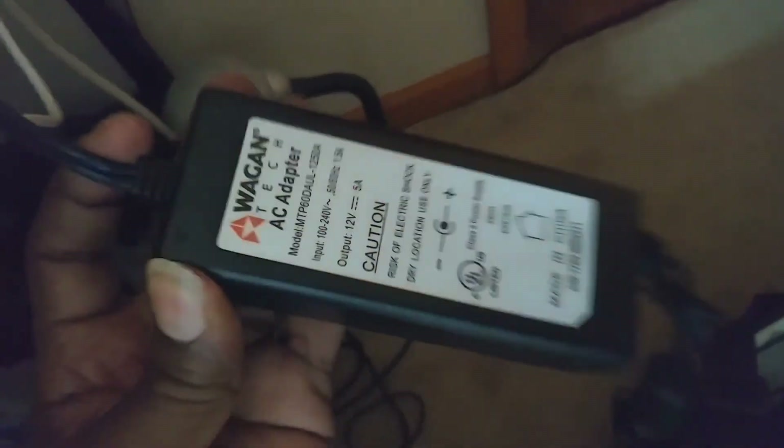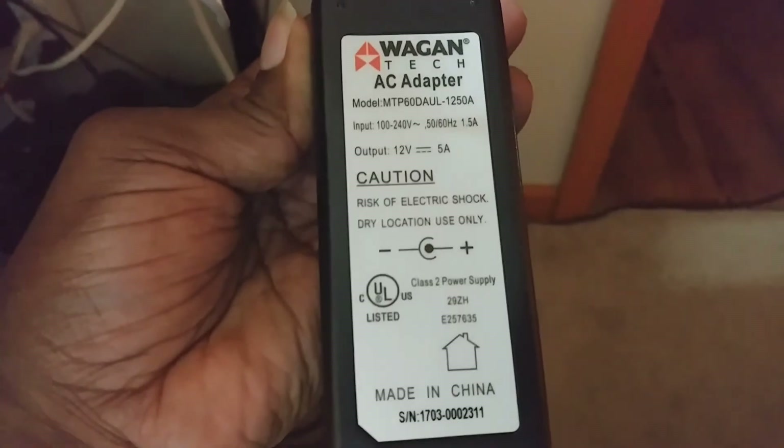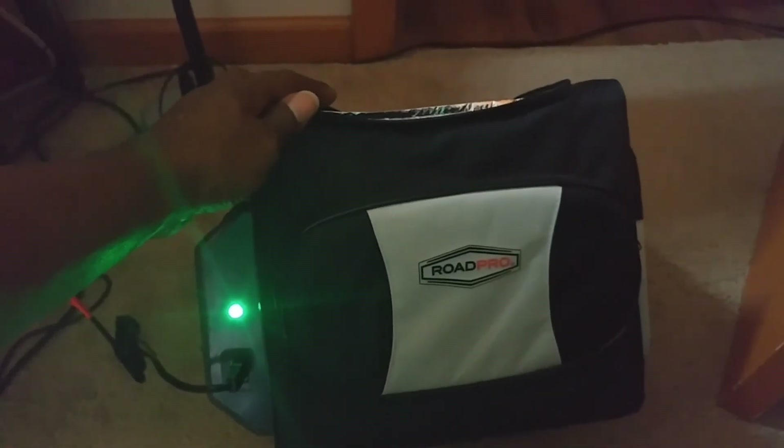If you see the name — this is one I brought. It's a Tech brand, brought it from Amazon. It's pretty good. Let me know what you think in the comments.